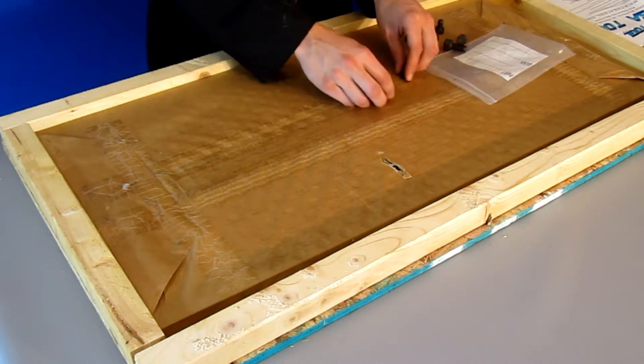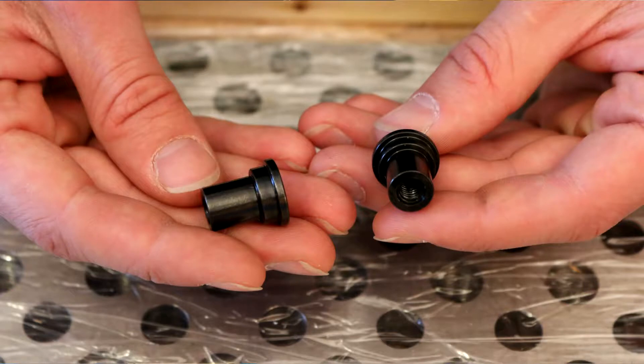And finally we have two precision pins for locating your vise on the table, but I'll talk about these a little later.